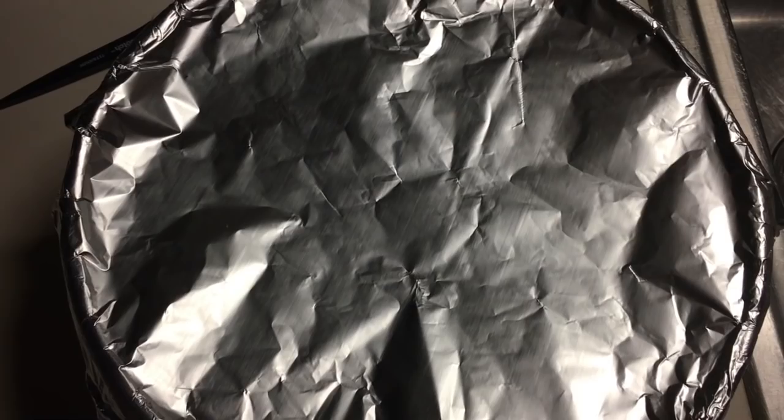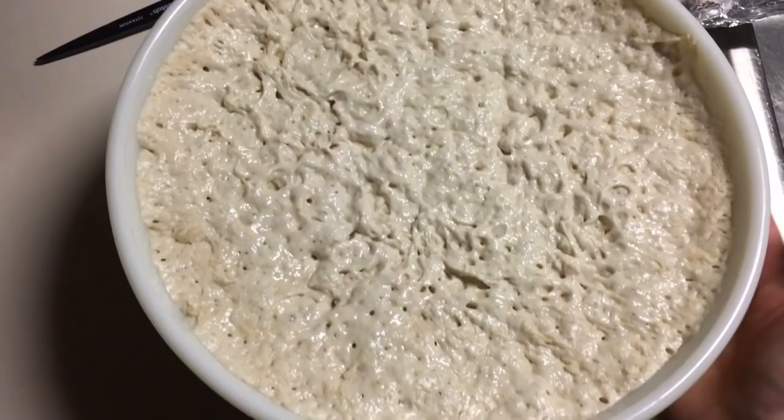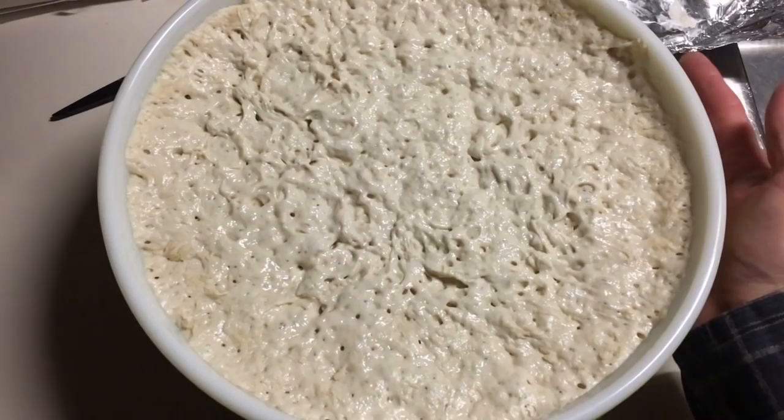Okay, so here we are nine hours later. Let me show you what this is looking like. I'm making a double batch because one batch is not enough for my family. Look at that — isn't that beautiful? It's warm. This has been sitting in my den by that gorgeous fire. You can even have it sitting by your stove if your kitchen is warm.